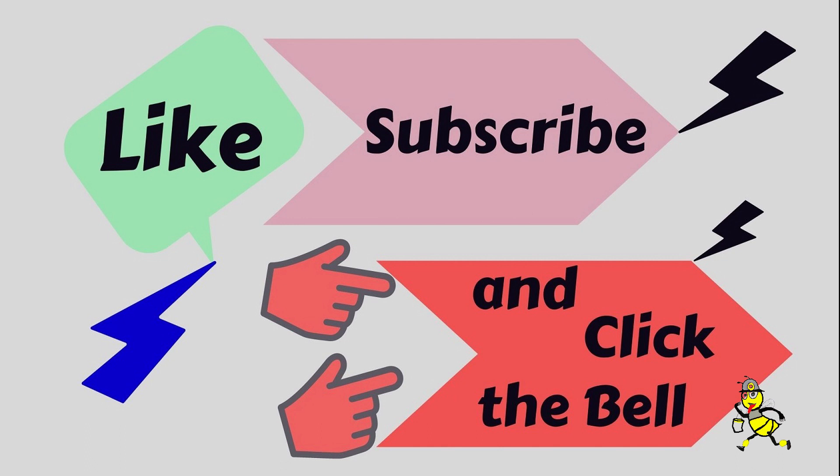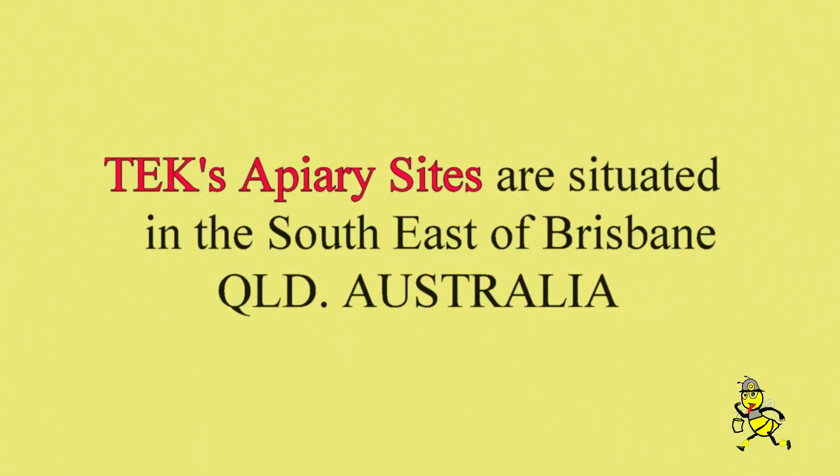Please like, subscribe and click the bell to my channels. Tex apiary sites are situated in the south-east of Brisbane, Queensland, Australia.